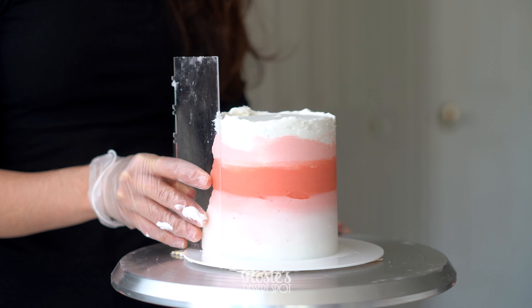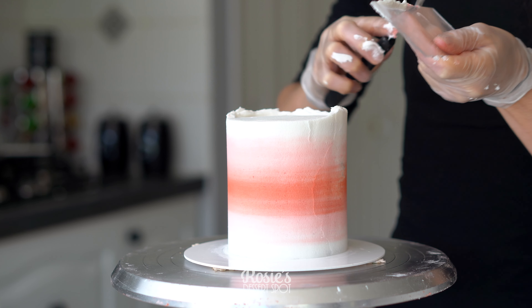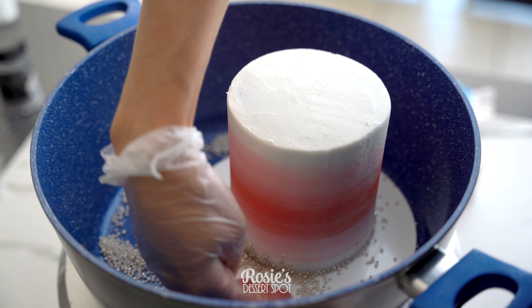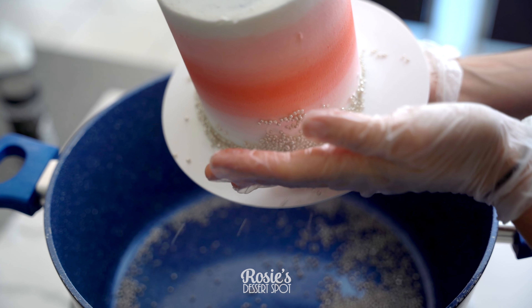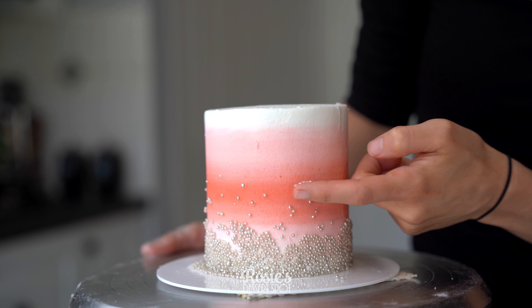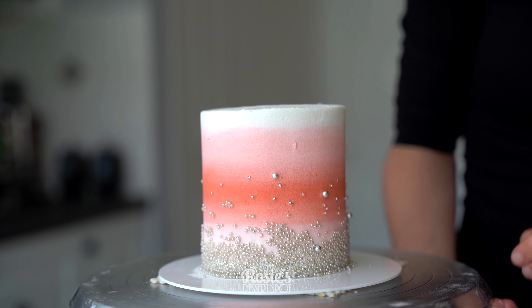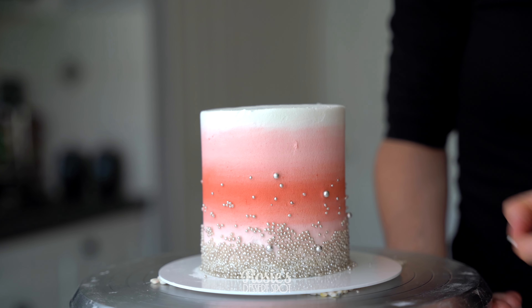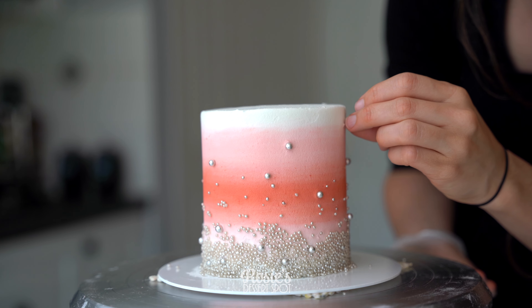Smoothing it out, filling in pockets as I go, and then when I'm happy with the finish I'll bring that lip of frosting at the very top towards the middle of the cake to flatten it out. While your buttercream is still nice and wet, add on any edible decorations — I've gone with little tiny silver beads. I've concentrated them towards the base of the cake, and then to make them a little bit more wispy and spread out, I've taken it onto the turntable, grabbing a few with my finger and just placing them gently onto the cake. For extra interest, I've taken a next size up and placed them all over the cake individually.